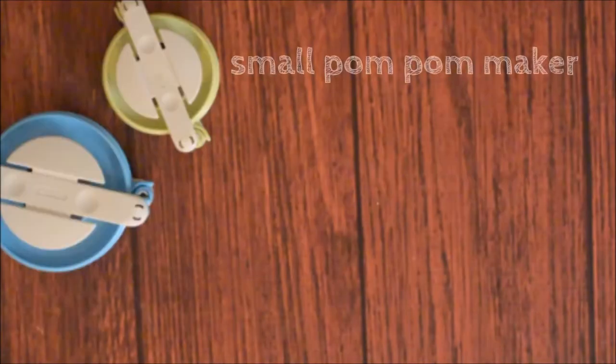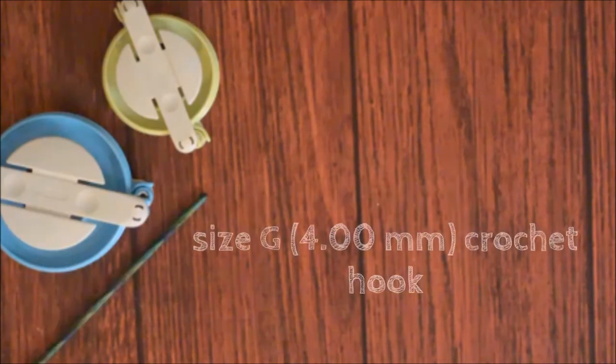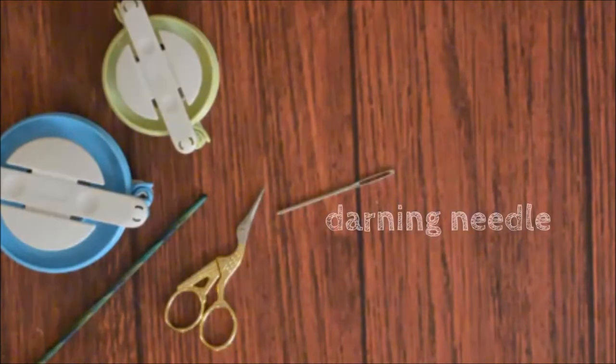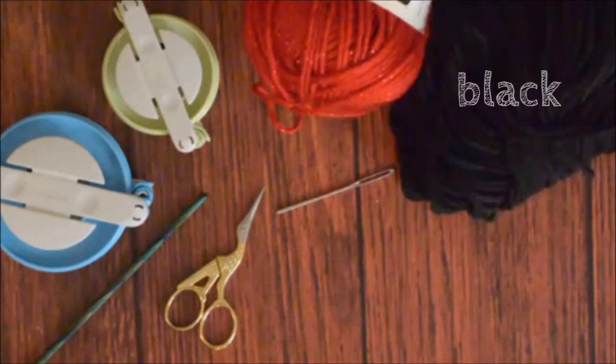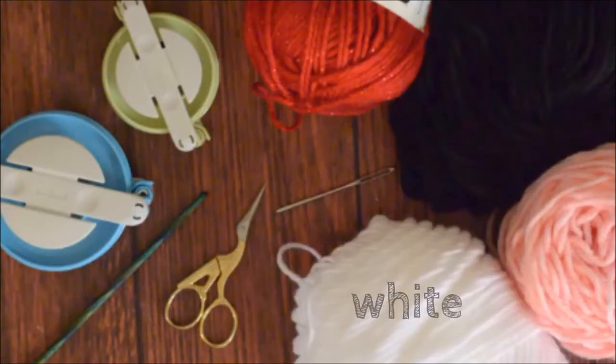You will need a small pom-pom maker, a large pom-pom maker, a size G crochet hook, scissors, a darning needle, and worsted weight yarn in red, black, pink, and white.